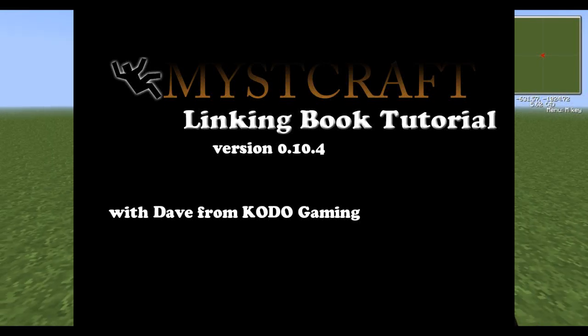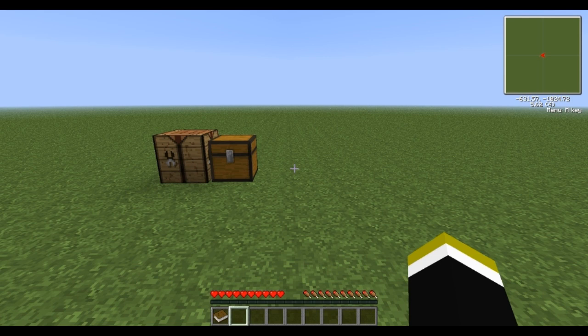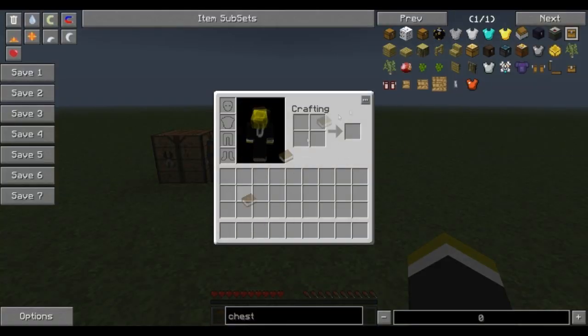Hello and thank you for joining me for another quick tutorial. I'm Dave from Lakoto. I'm going to run down a quick change to Mistcraft — this is for version 0.10.4 — for making a linking book.